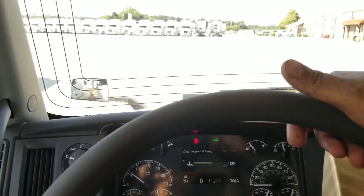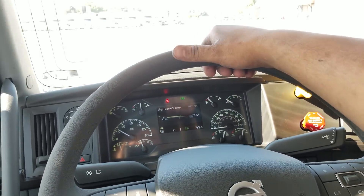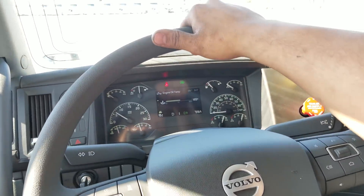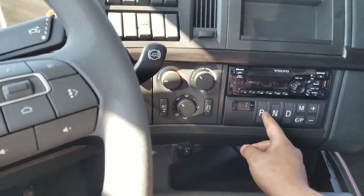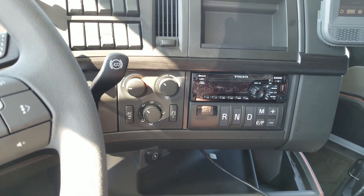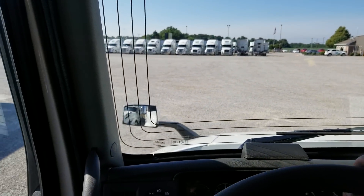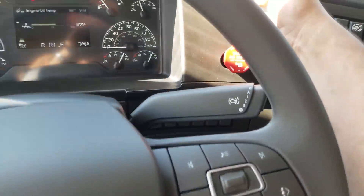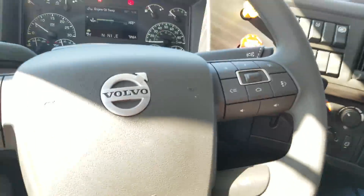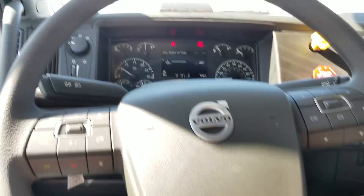Move it forward just a hair and see how it feels. That feels nice. Please log in a driver. Wow, this thing feels like heaven. I'm just in love with it. Really nice truck.